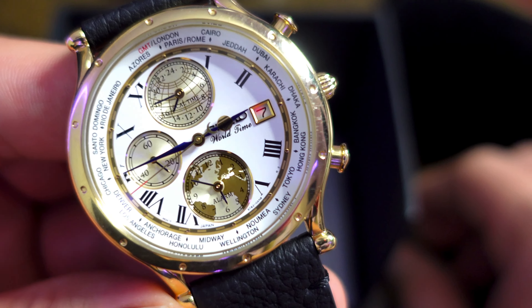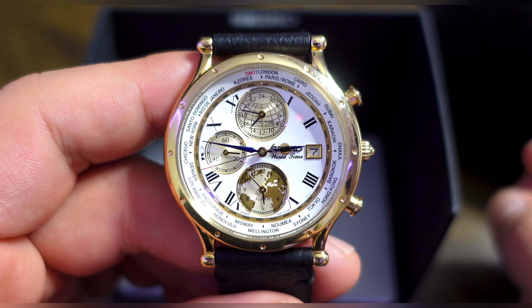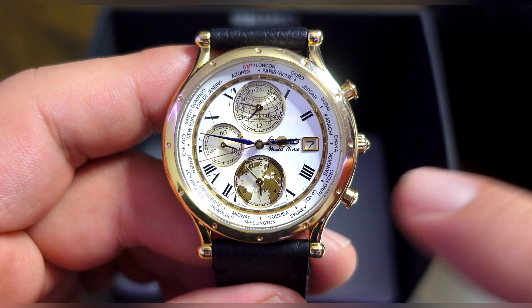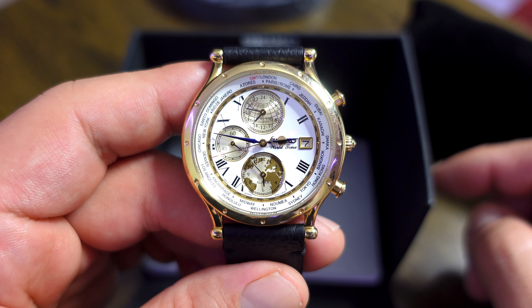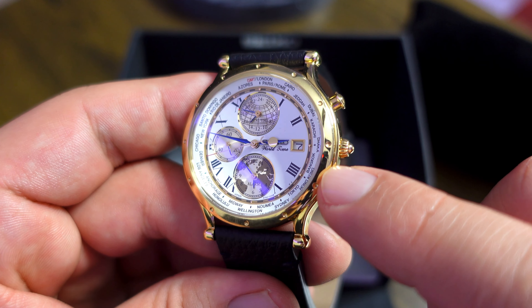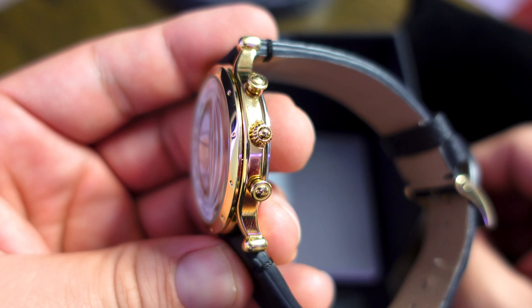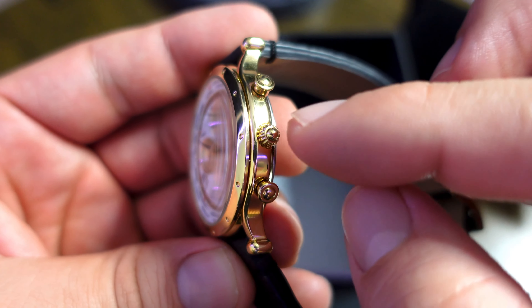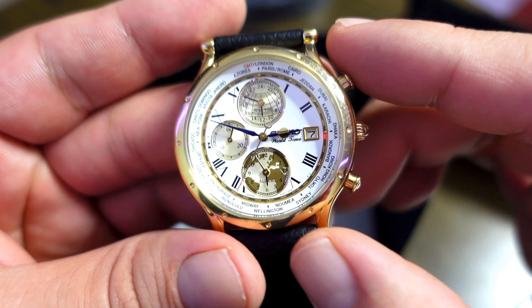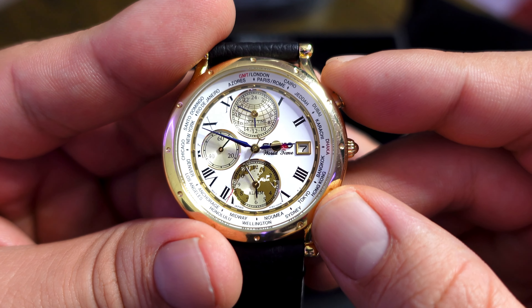For the specs: this watch has a 40 millimeter case diameter, a quartz movement, 50 meters water resistance, a Hardlex crystal, and it has both a date complication and a world time complication. At the top of the watch we have a press-down crown and two pushers, which are used to operate the world time complication.